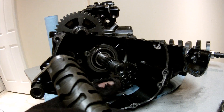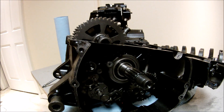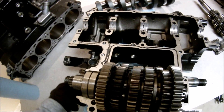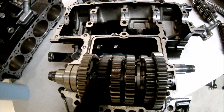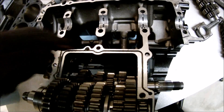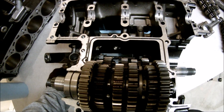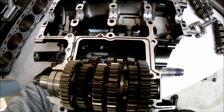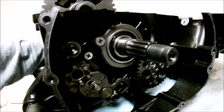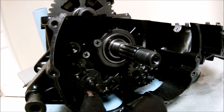The drum has three rows where the shift forks go, and the shift forks change the gears. You can see how this gear moved and the bottom gear moved to the left. This whole piece — these two gears — moves left and right. There's also a spring return that pulls this shaft back into its place after each shift.